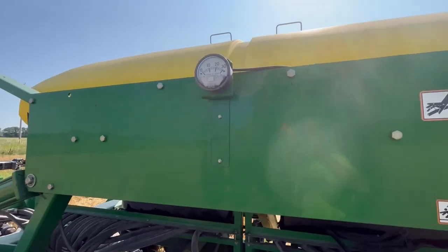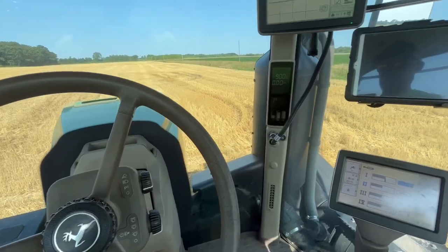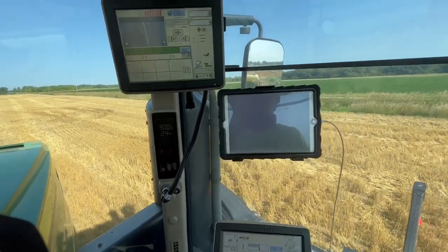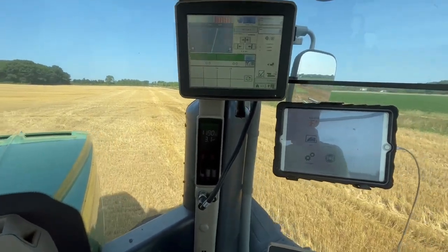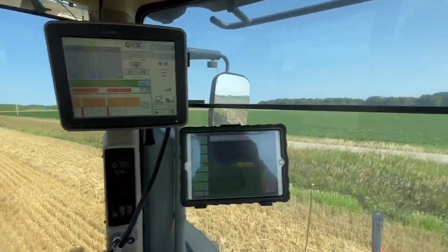It looks like we're a little low. See how hard that is to see? iPad's charged up, get that set up. I'm going to get spun around here and get positioned where I want to start. We got two rows blocked — row four and row 16.